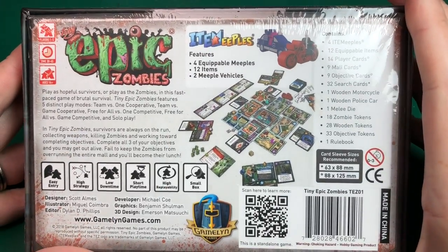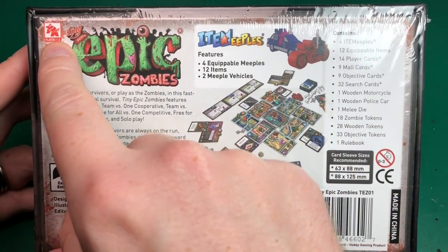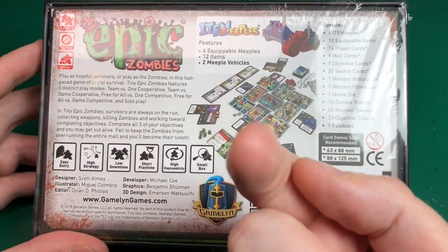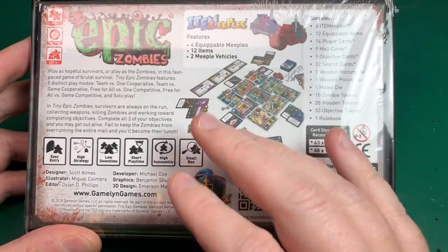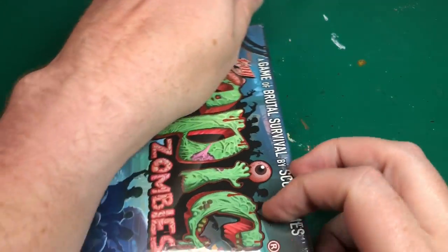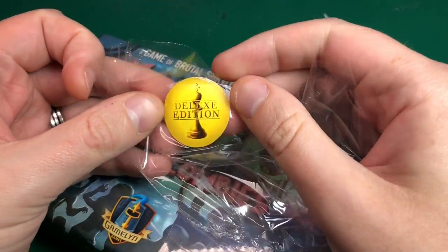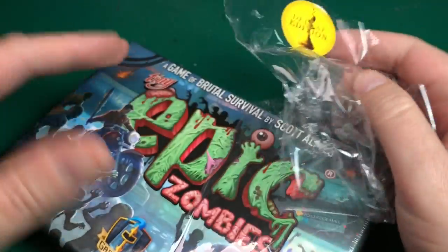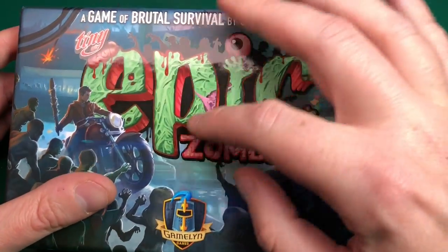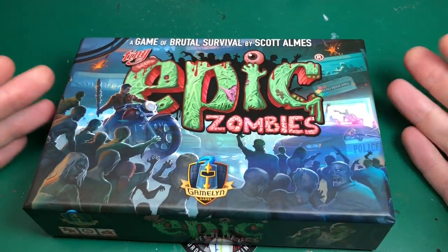The box is pretty standard if you're used to these Tiny Epic games — it's the same size as all the ones I've got. It lists everything you get. This is a solo game — I don't play many solo games but I thought I'd give this one a go. There's a nice shiny bit on the title, the rest is matte. All the logos and stuff are shiny, the rest is matte. Decent artwork — zombies, hero, what more do you want?